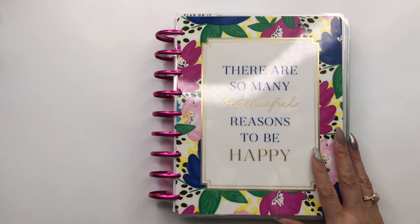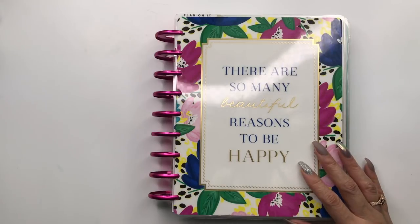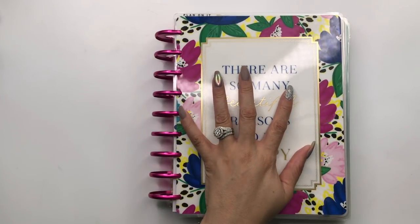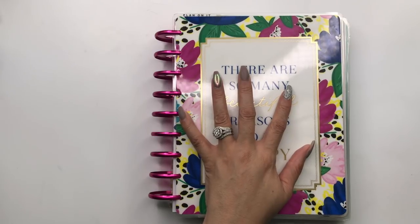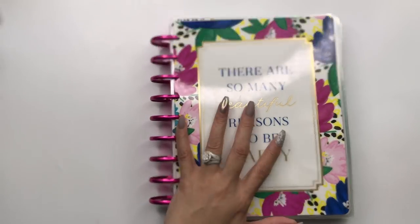Hello everyone and welcome to my channel, it's Miranda at Mrs. Thinking of a Master Plan. I am here with a meal plan. We did not have a meal plan last week, but just because you did not see the meal plan does not mean that it did not happen — it certainly did happen.